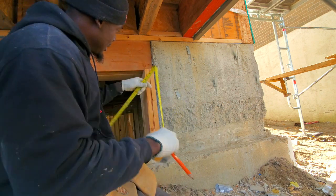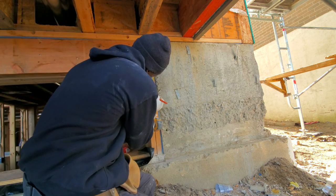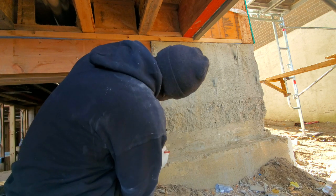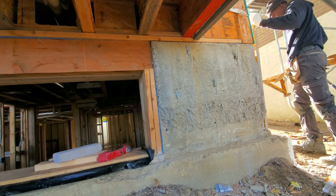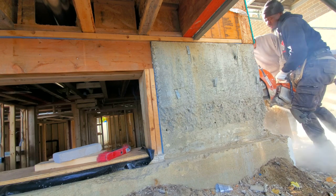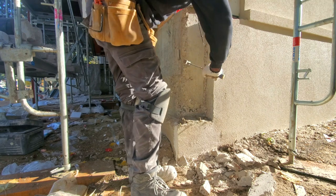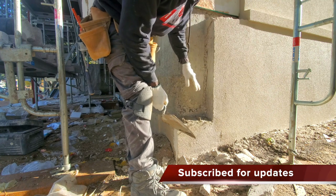Just measuring from the top down eight inches. As I'm preparing, I notice my sidewall is not straight. So I get a level, plumb it down, mark it off, and cut it with my saw so that it's a straighter cut — getting it as straight as I can.